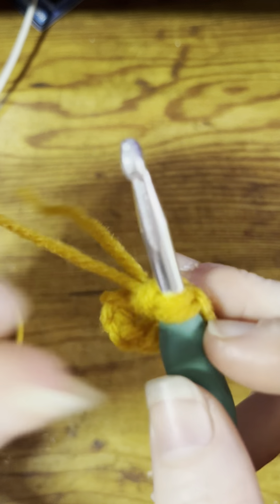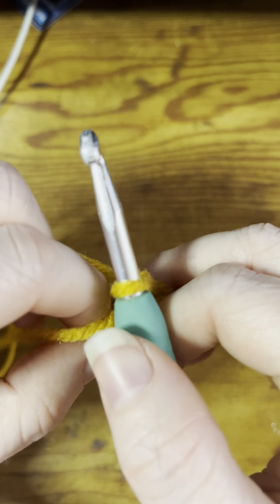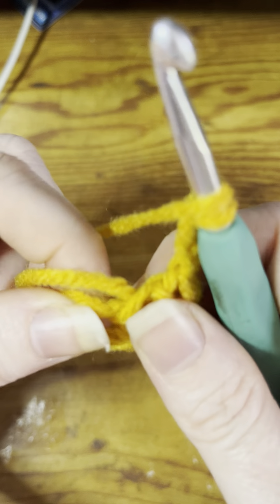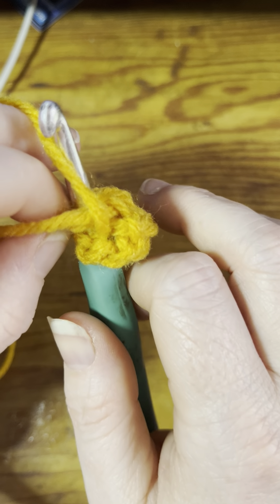For a double crochet, you're going to yarn over, put it through that center, pull up a loop, yarn over, and pull through two. Do one more right back into that center loop: pull up a loop, yarn over, pull through two. Now we've got a little cluster of three double crochets — remember the chain three counted as one, making one, two, three.